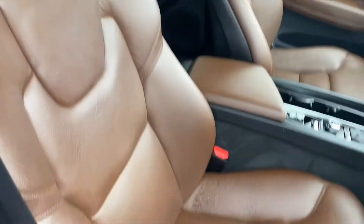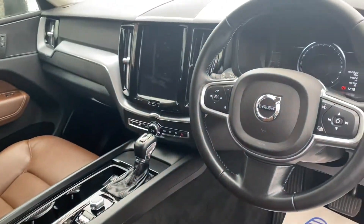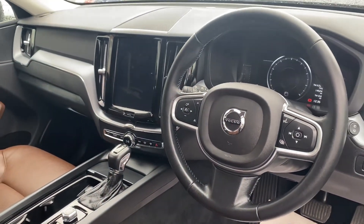Take a quick peek into the interior. As you can see, it comes with this beautiful leather upholstery, and we'll get on to the rest of the interior features a little bit later on in the video.